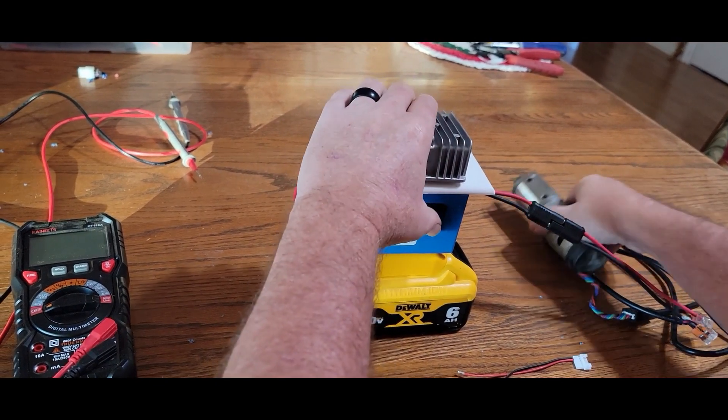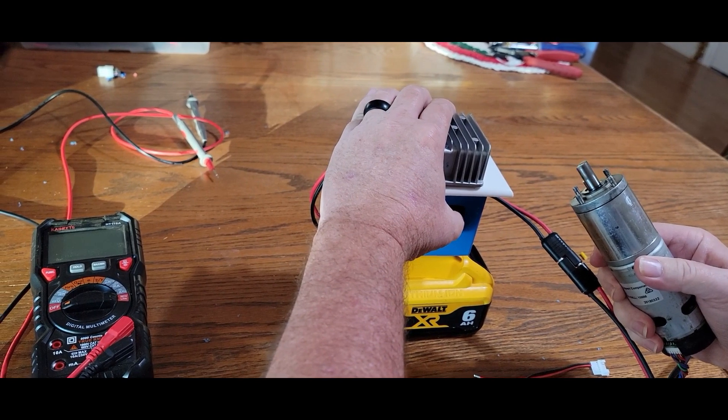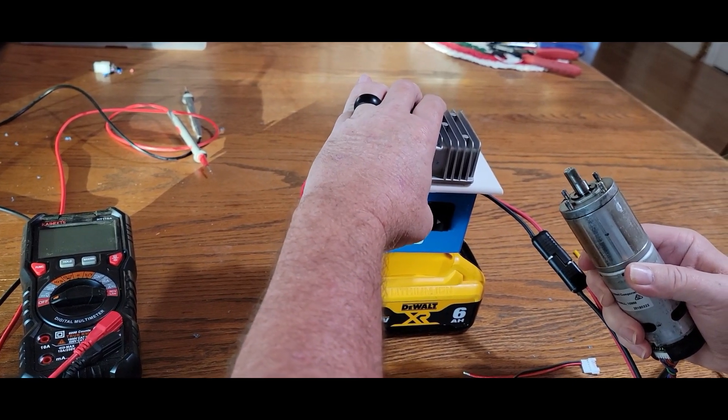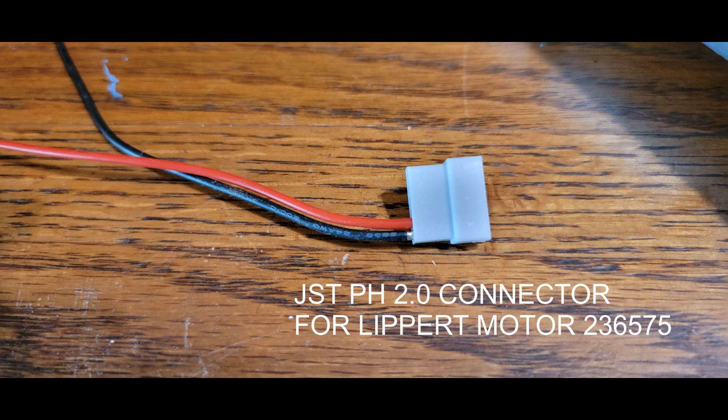there are alignment issues with the coupler and the four alignment pins on the motor, and I need to jog the shaft on the motor in order to get that alignment. So I made this power adapter